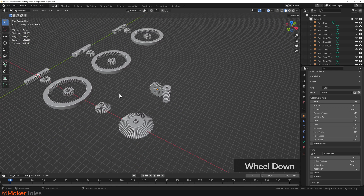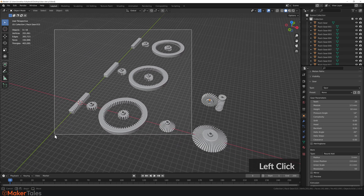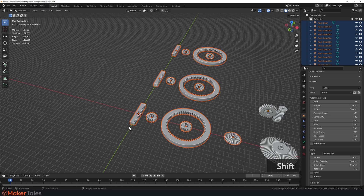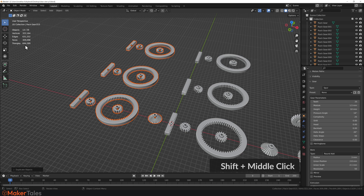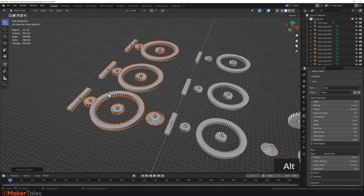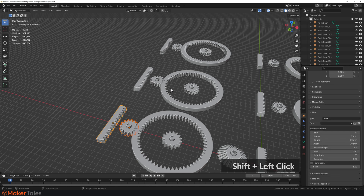To show just how parametric this is: I decided all these gears have the wrong module. Duplicate them, move on X, set the module to 2, hold Alt, and hit Enter — all gears instantly update to a module of 2. I hope you can see just how powerful this really is.